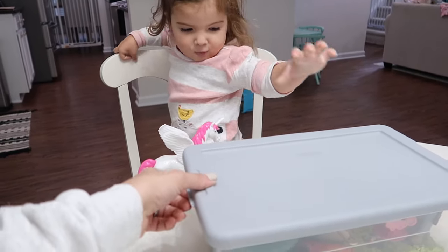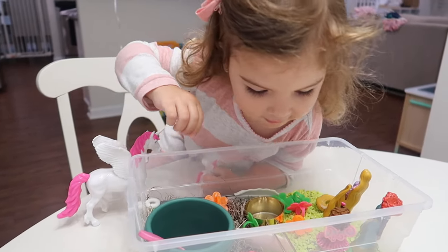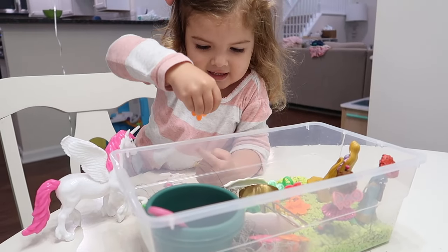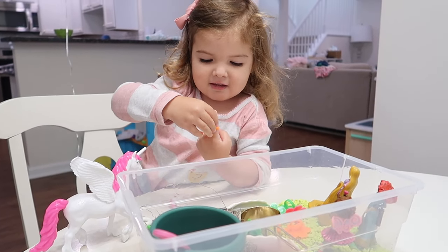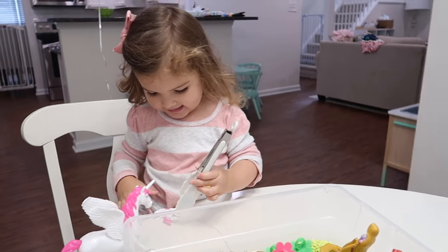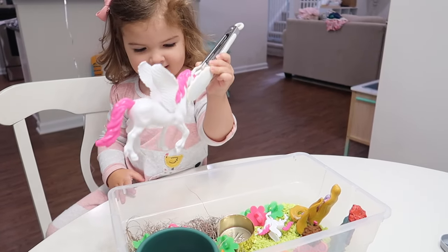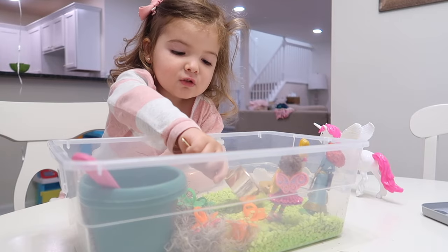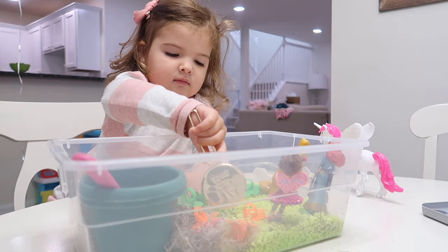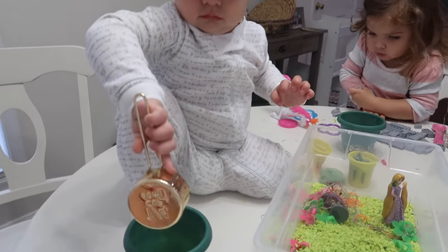Here's Riley playing with it — the novelty, the fact that it's something new, gets her so excited. She loved the little rings. Sometimes the thing you don't expect them to like the most is what they're most fascinated with. I could have honestly just given her those rings and she would have had the best time. But as time went on she started thinking 'oh I can put this unicorn in there' and she started transferring the rocks and coming up with new ways to play. That's the cool thing about sensory bins — they might play with it one way the first time, and differently the next time.